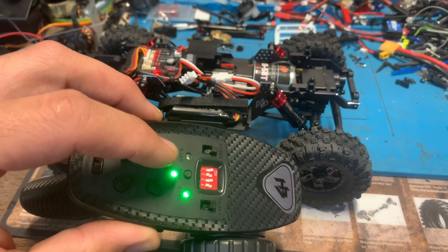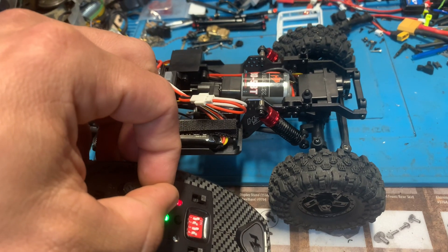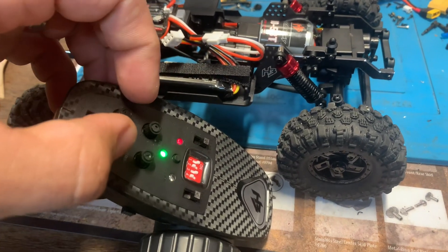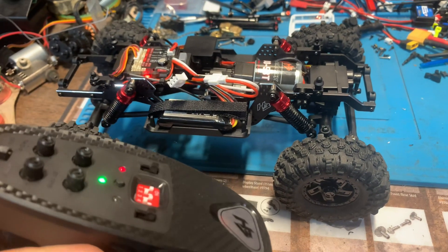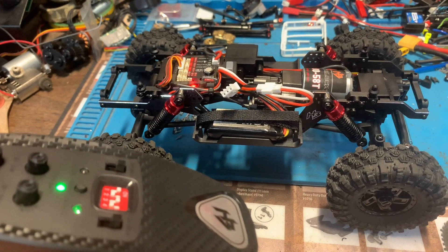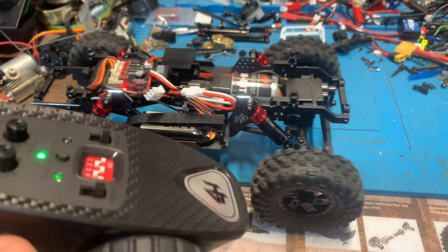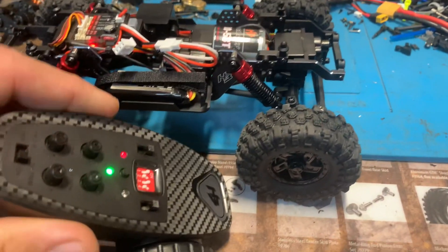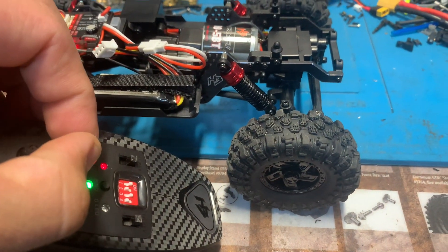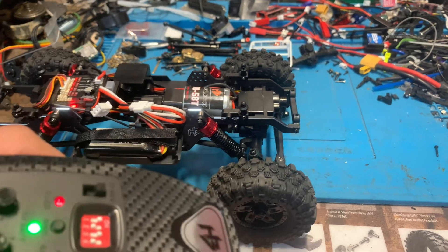So here is your steering dual rate and you take that and you turn it up. You can see the shift servo is moving and now if I go to move that, you can see that we're going into and out of gear. You want to move it in such a way that it's not putting the shift servo in a bind — so you're not overextending your servo,